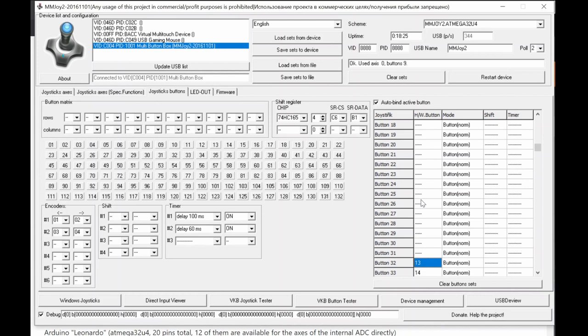However, DCS (Digital Combat Simulator) can recognize buttons beyond 32 — I've built an FA-18C Hornet cockpit with up to 64 buttons and DCS recognizes all of them. So buttons beyond 32 are recognized by DCS and some other direct-input applications, but not by standard Windows software. This is an important distinction to keep in mind.